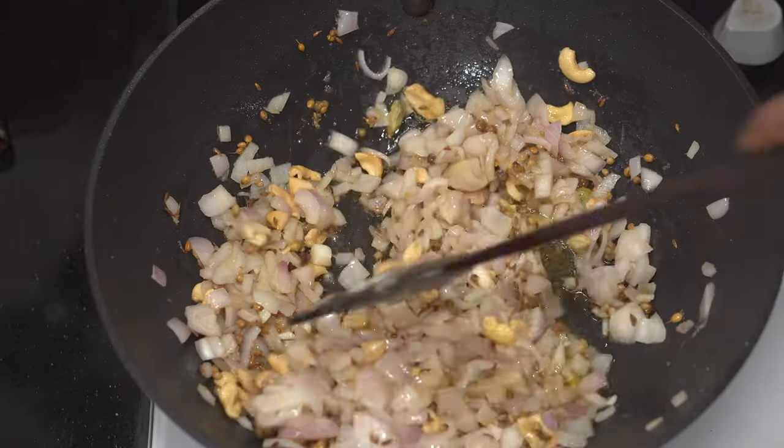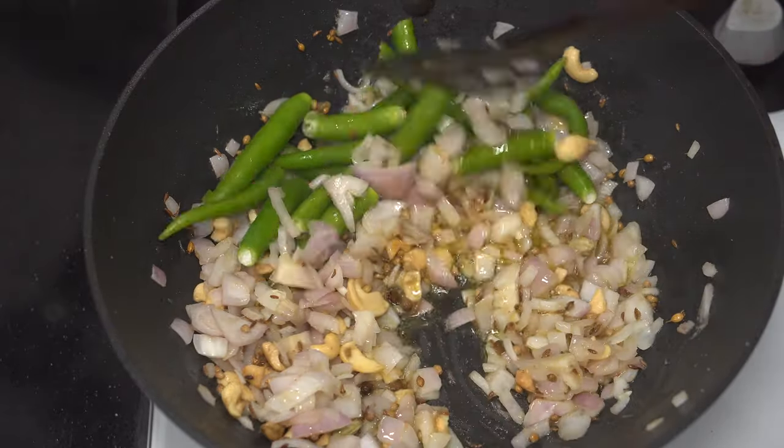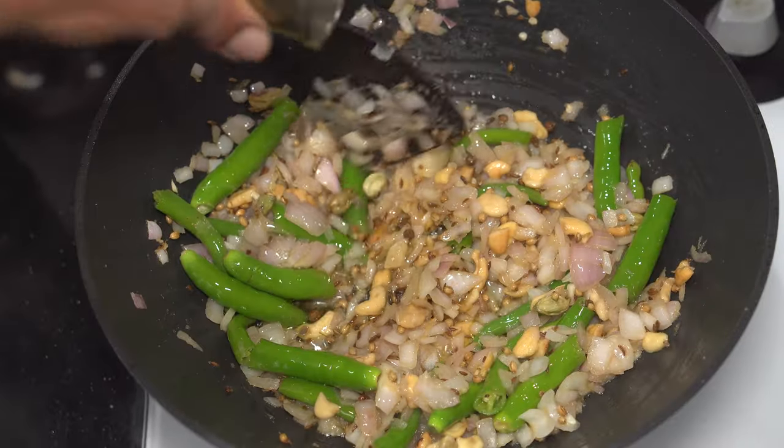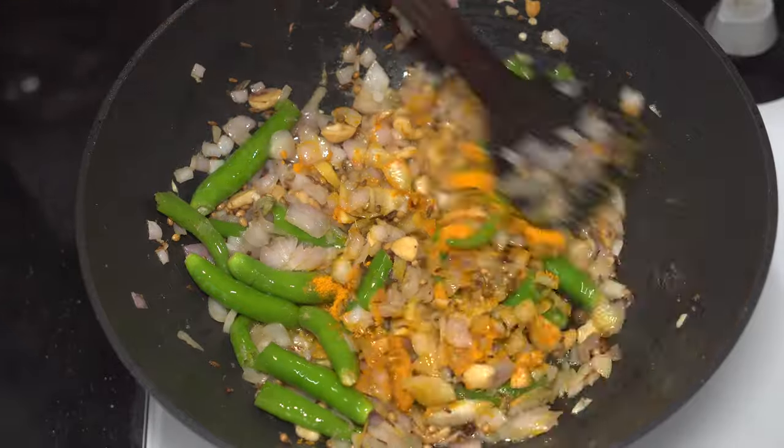For the heat, 6 to 8 green chillies would be enough. When the onions have turned translucent, add the only powdered spice in this preparation — a teaspoon of turmeric powder — and mix well.